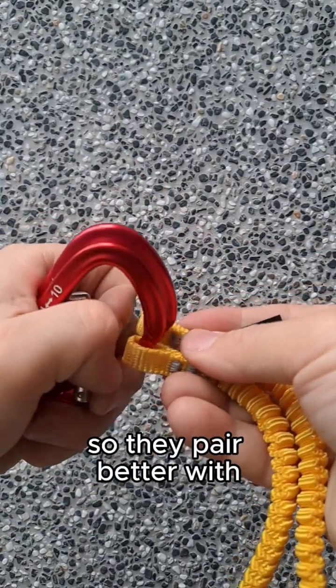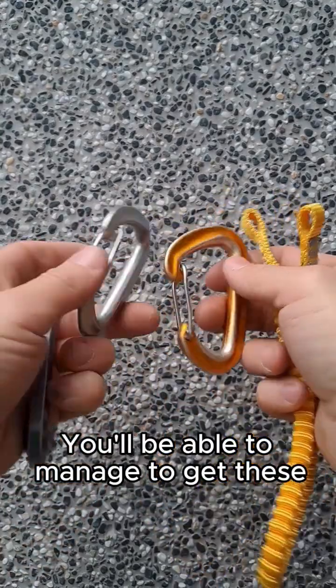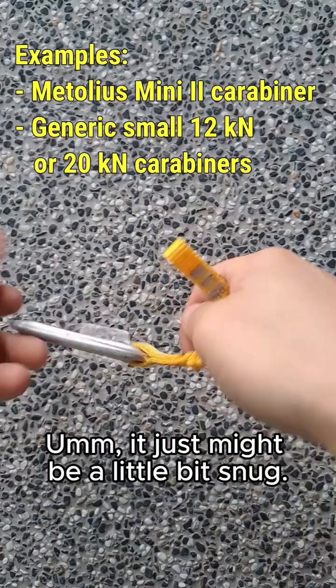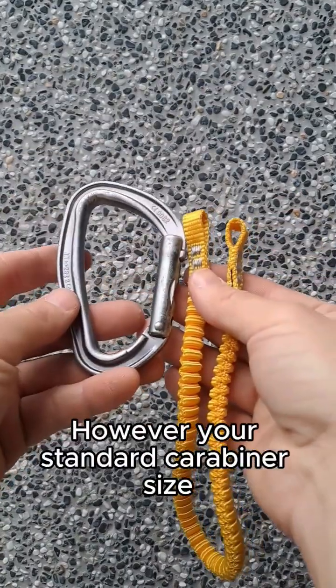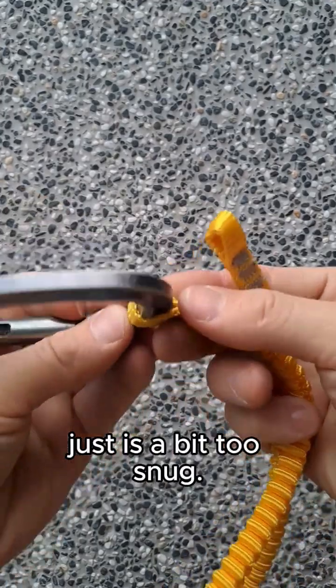The leash end holes are a little smaller, so they pair better with more narrow carabiners. You'll be able to manage to get these smaller carabiners into them as well — it just might be a little snug, but they can fit with a little finagling. However, your standard carabiner size, which has a larger spine, is just a bit too snug.